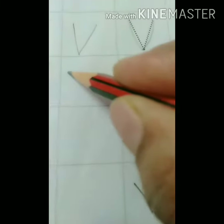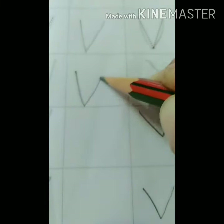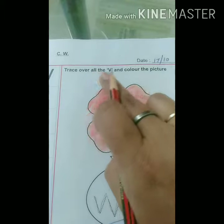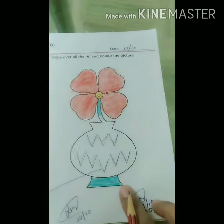I am showing you one more time — down, up. This is letter V. Then you have to trace over all the V's and color the picture of the vase.